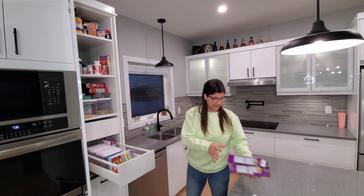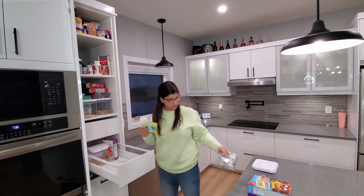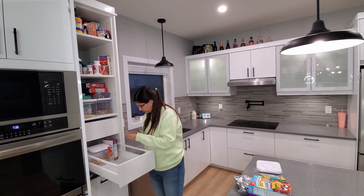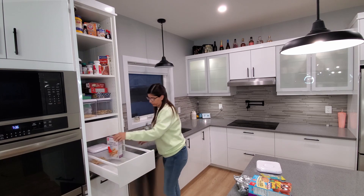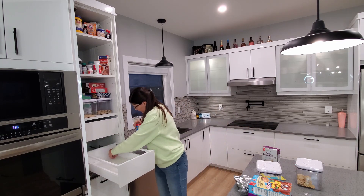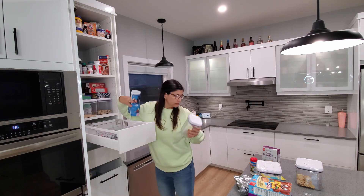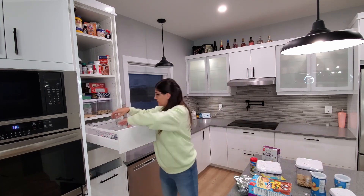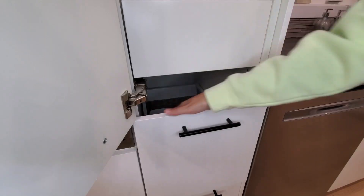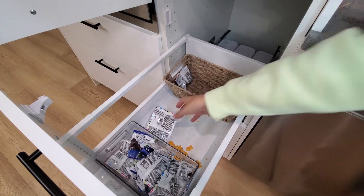Hello everyone, welcome to today's video. Today we are organizing my small kitchen pantry — I do not have a big kitchen pantry by any means, we are working with what we got. The last time I did this was back in February, so it's been about seven months now. The setup I used last time was definitely helpful and the organizing containers were super handy too. Without further ado, let's get started.